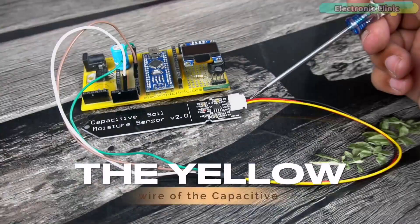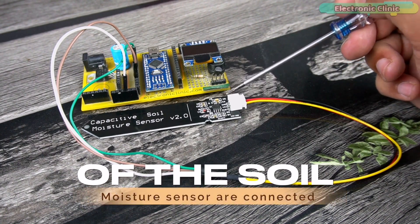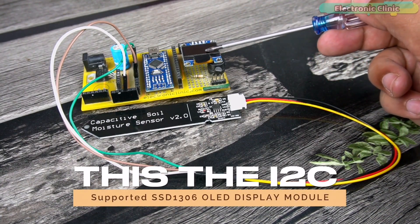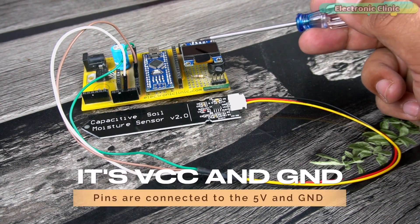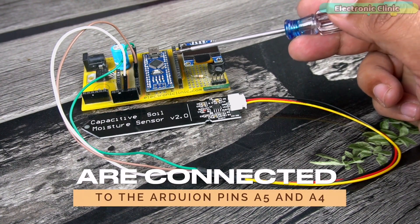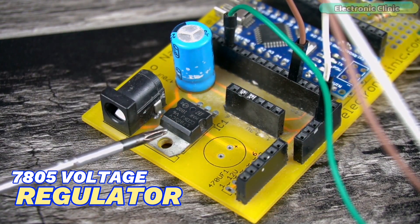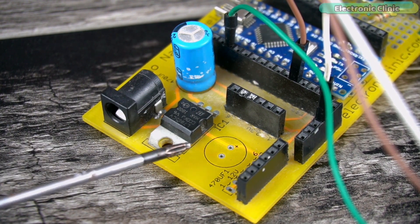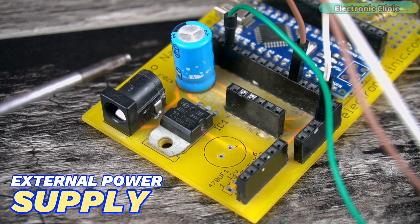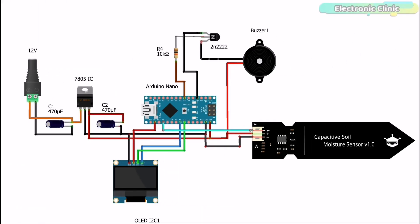The yellow wire of the capacitive soil moisture sensor is connected to analog pin A0 on the Arduino Nano, while VCC and ground pins connect to the 5V and ground pins. A 5V buzzer is connected to digital pin 4. The I2C SSD1306 OLED display module has its VCC and ground connected to 5V and ground on the Arduino Nano, while SCL and SDA connect to pins A5 and A4 respectively. A 5V regulator power supply based on the 7805 voltage regulator is used, though the power supply is optional. You can use the circuit diagram available for download at electronicclinic.com.